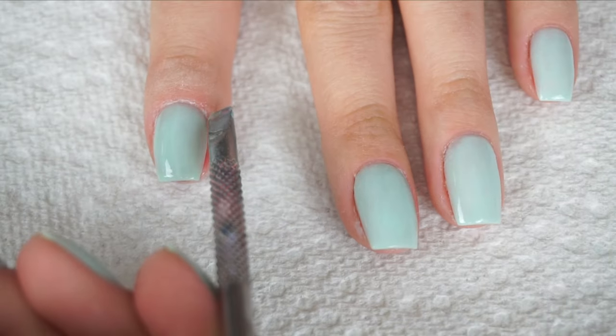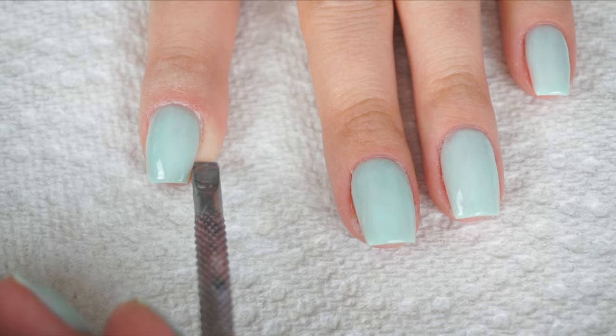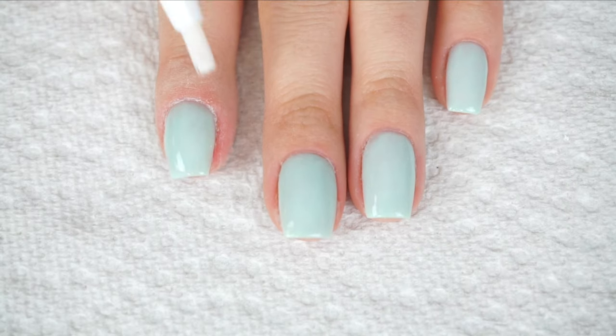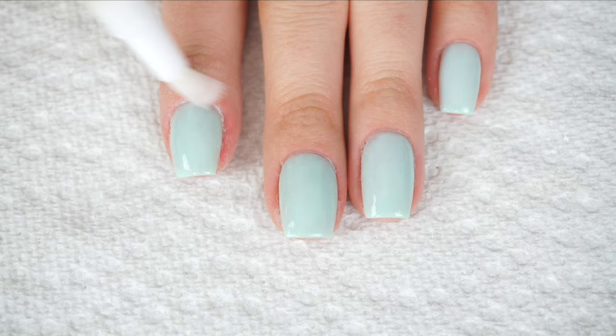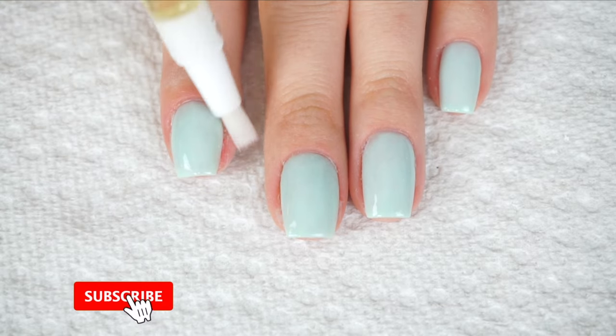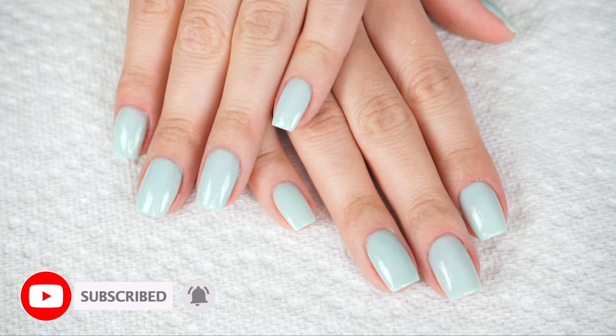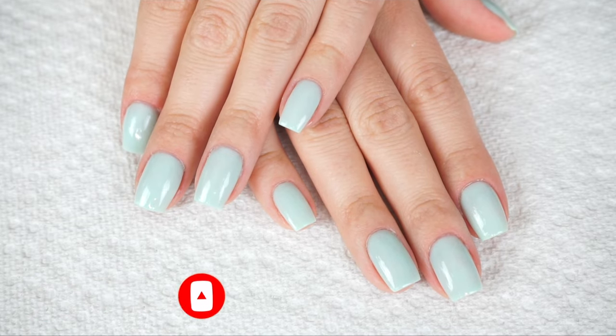If you happen to get any top coat on your skin, just take a cuticle pusher and wipe that away. After the top coat is dry, I'm just going to apply a little bit of vitamin E oil around my cuticle to nourish and hydrate them. And that's it — this is the completed look of my nails, and this is how I do my dip powder at home.